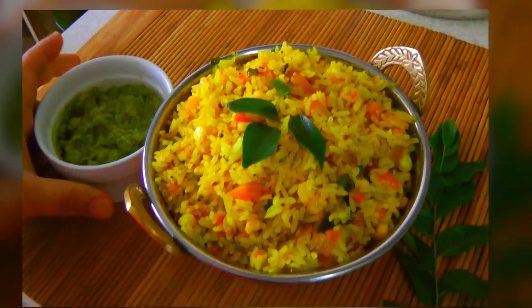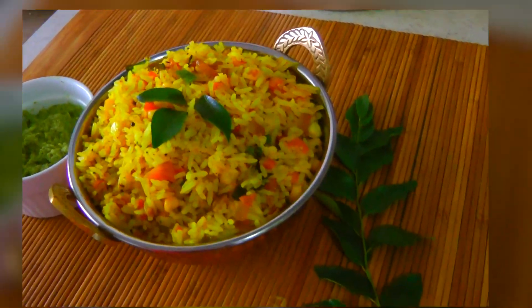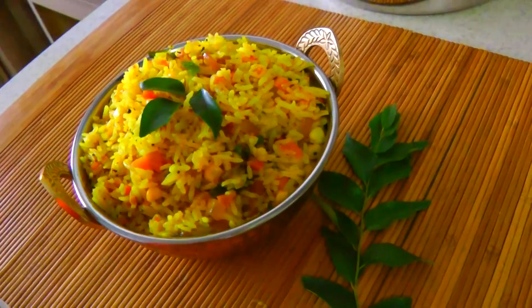I am serving it with curry leaves chutney. I hope you enjoyed watching this video. If you like it, please give me a thumbs up and subscribe to my channel. I will come back with another recipe. Till then, eat well and stay healthy. Bye! Thank you.